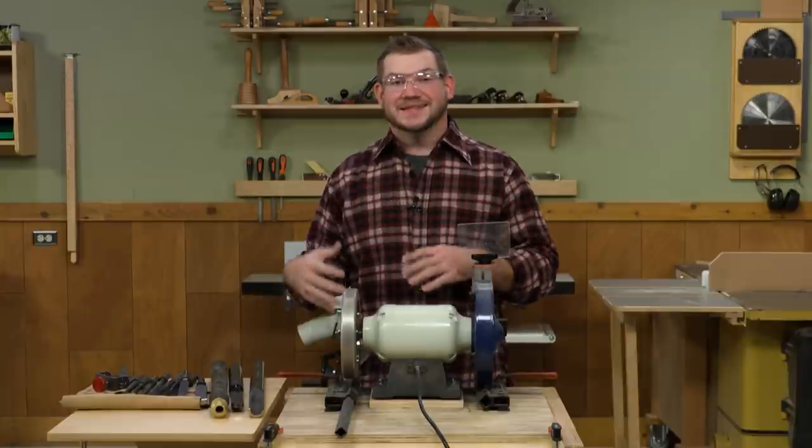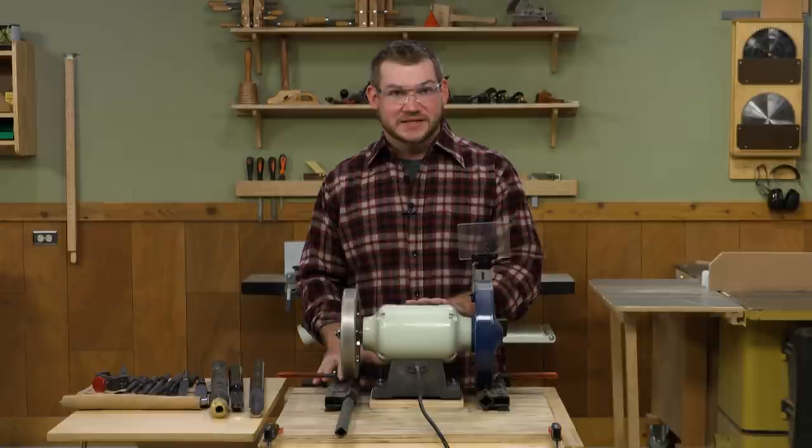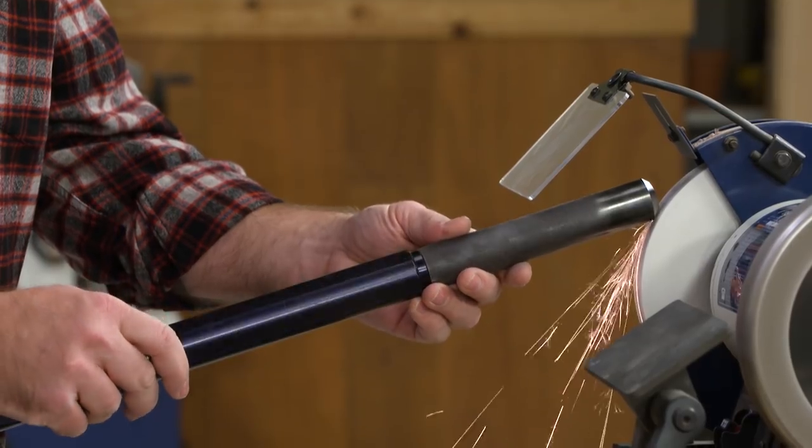It's a simple way to get your turning tools sharp: a good jig system, a quality grinder with good stones, and a little bit of practice — and it'll have you turning nice fluffy shavings in no time.